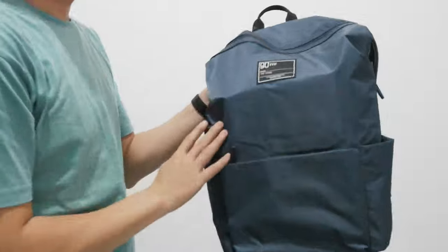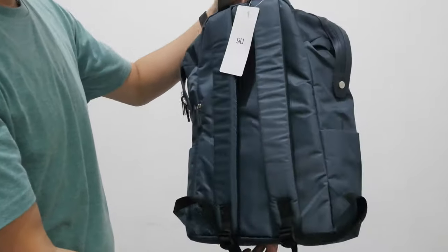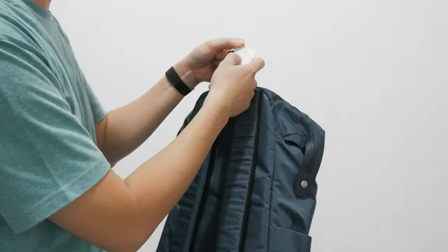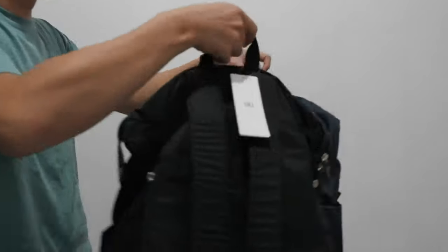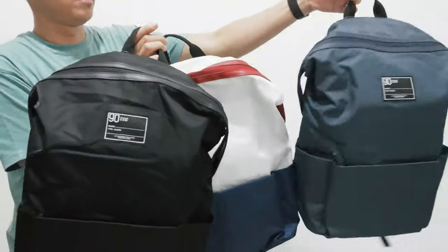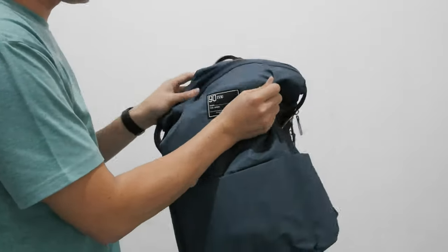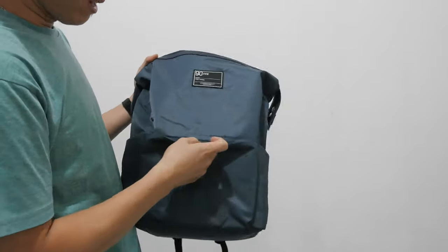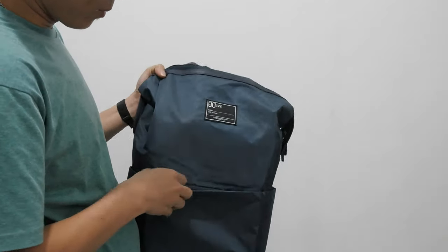Dan ada lagi warna biru. Total produk di model ini, 2082 ini, ada tiga warna. Ini bagus ya. Ini bahannya bahan parasut gitu. Jadi kalau kehujanan, aman ya. Tapi kalau hujannya terlalu lebat, hati-hati, bisa masuk di ratingnya gitu, walaupun aman.